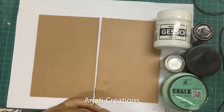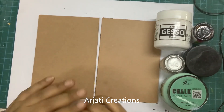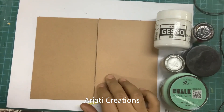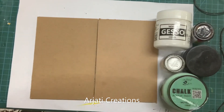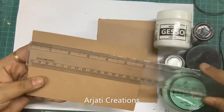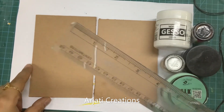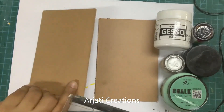Now that you have seen the beautiful project, let me quickly discuss what all material you need. For this I am using two pieces of MDF. You can also decide to go in for using cardboard if you so wish. These pieces of MDF are 6 inches by 4 inches. Both are of the same size and they are approximately 2-3 mm thick.